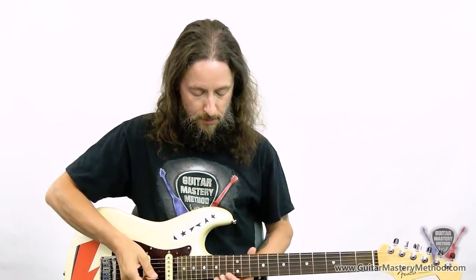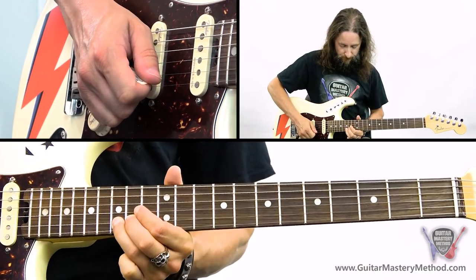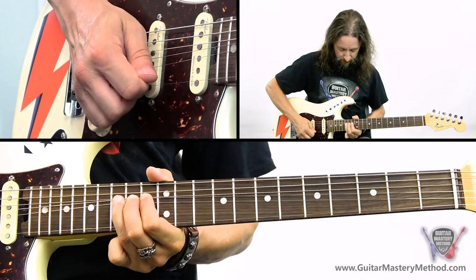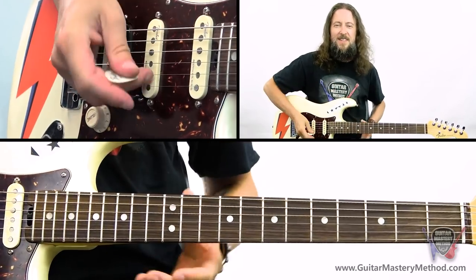The other thing that I did differently between the two licks was when I bent the note at the 15th fret on the B string — instead of just picking it once, I picked it multiple times while it was being bent. Just throw a little bit of extra spiciness in it.